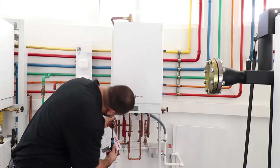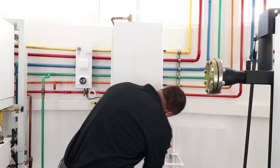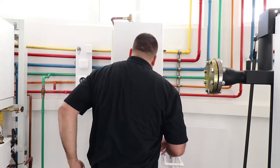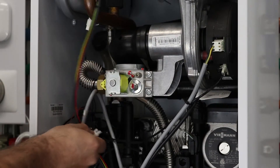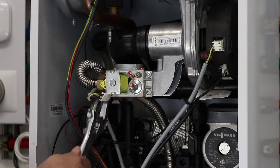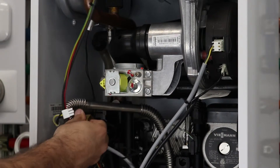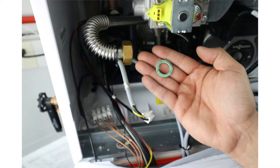Loosen boiler cover retaining screws. First, remove the fuel connection pipe. Be sure to retain the fuel connection pipe gasket.